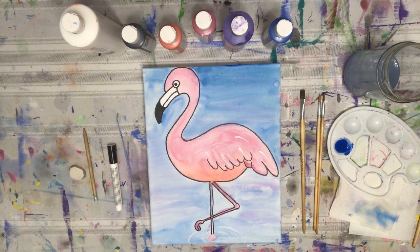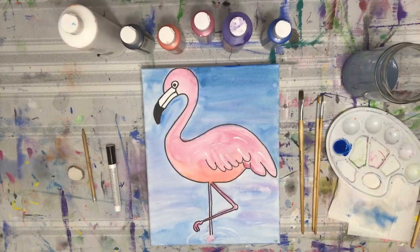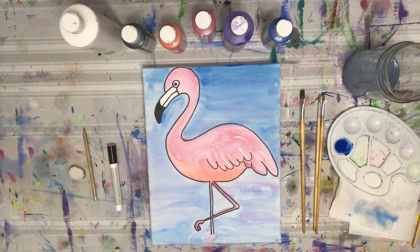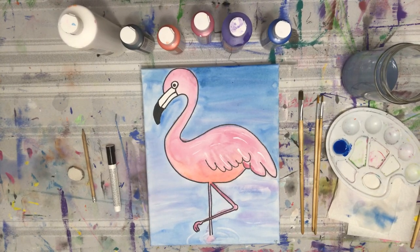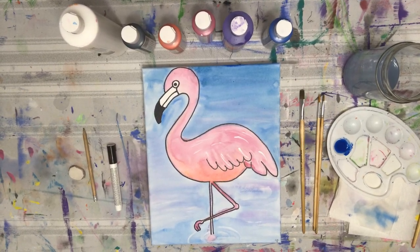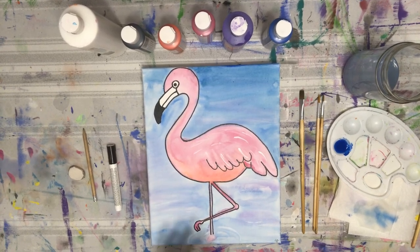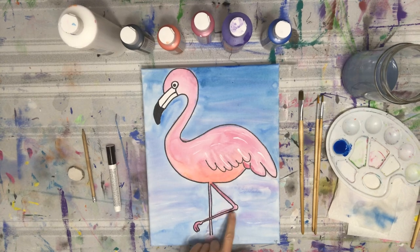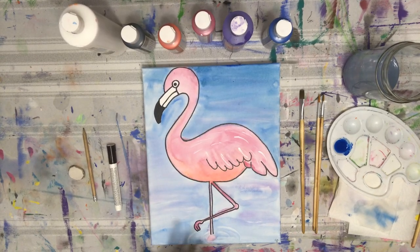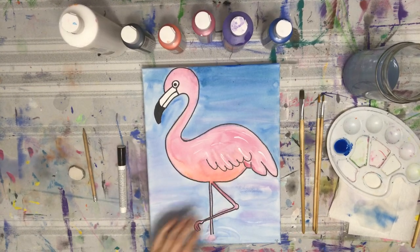Today we are going to be doing the Flamingo painting, and this is really fun because we are going to take acrylic paints and turn them into watercolors. If you've ever painted with watercolors before, they can get a little frustrating if you don't know how they work — the blending and the colors mixing. That kind of happened to me; my pink went out on the leg a bit, but I think it gives it a good abstract feeling, and then we'll come back later and use that marker to really define our flamingo.